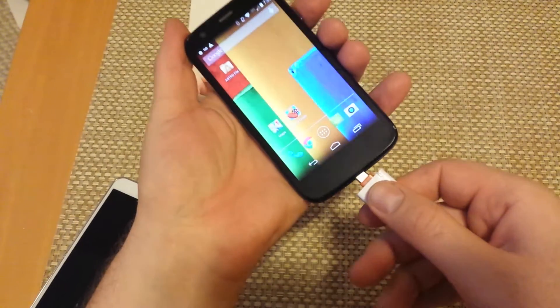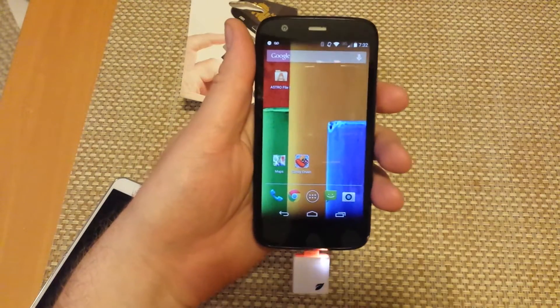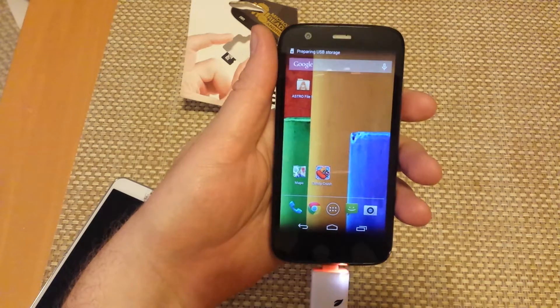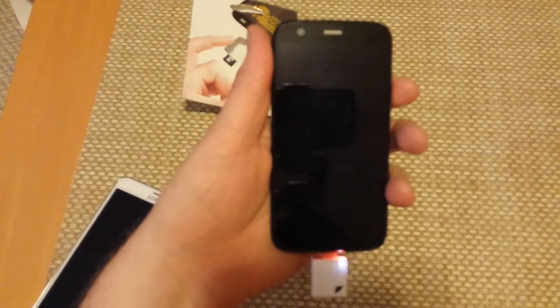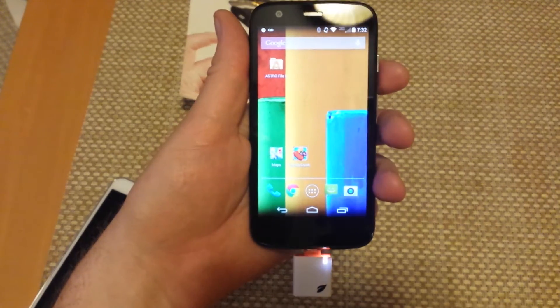So I'm actually going to plug it in where you're charging the phone. You plug this into the micro USB port and right now it's actually reading — it might take a moment.